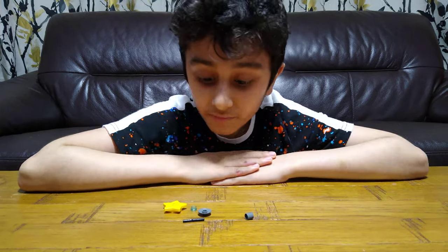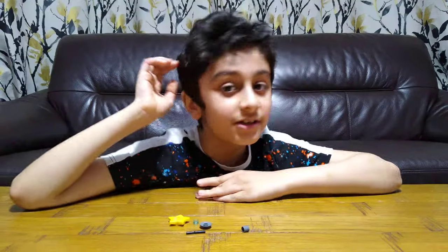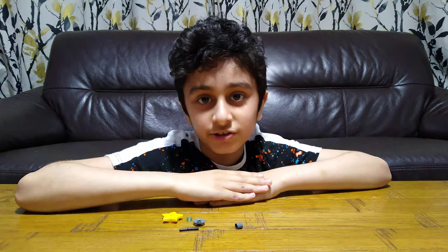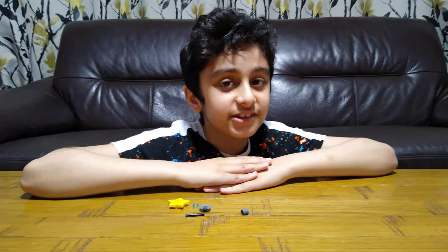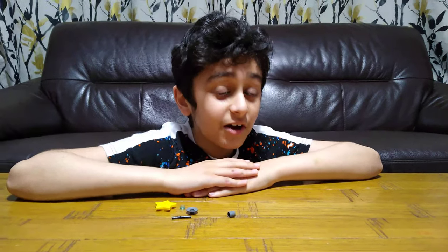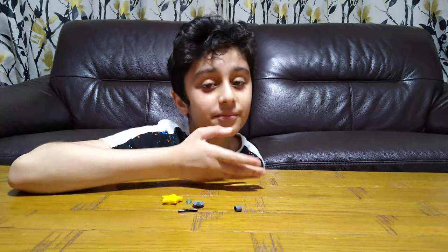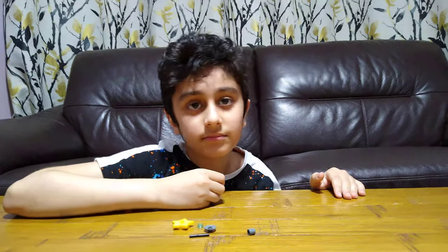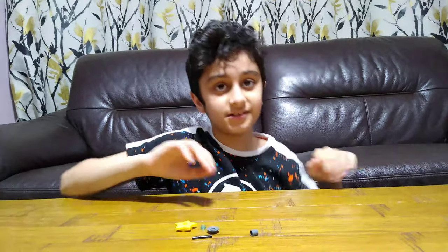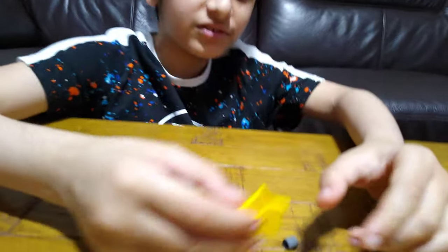Hey guys, today I'll be showing you how to make a five-piece LEGO Beyblade. This may be the smallest Beyblade ever. Don't think that because it has five pieces it's going to be small — you know how big LEGO makes pieces. That gray base plate is technically counted as one piece. This is one Beyblade, so let's build it.